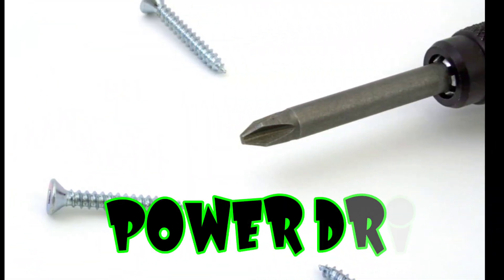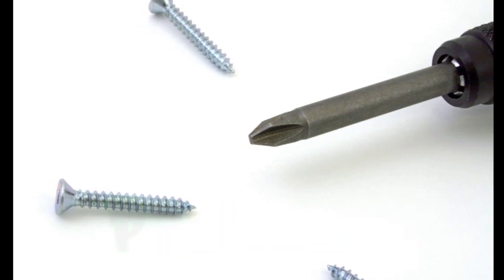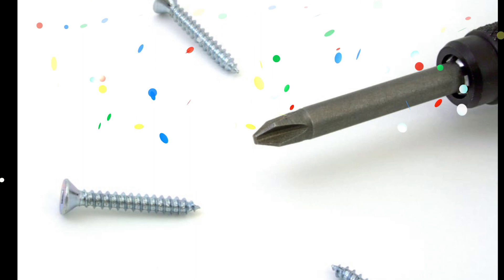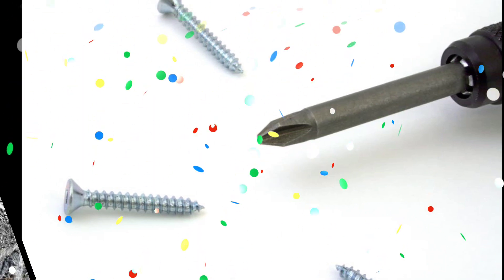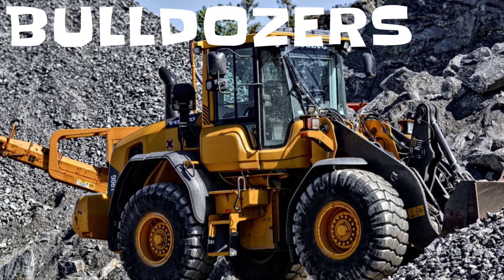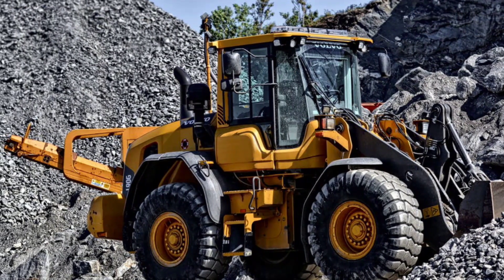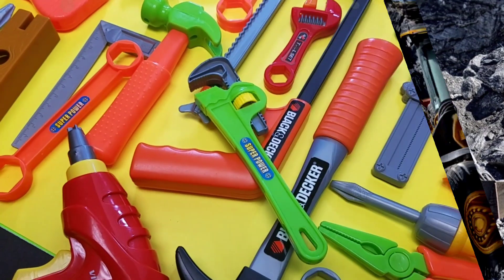Take a look at this screwdriver. Whoa, it's a power drill! And remember, if you like our videos, give us a big thumbs up. What do we have up next? It's a bulldozer — check out the bulldozer. Cool bulldozer.